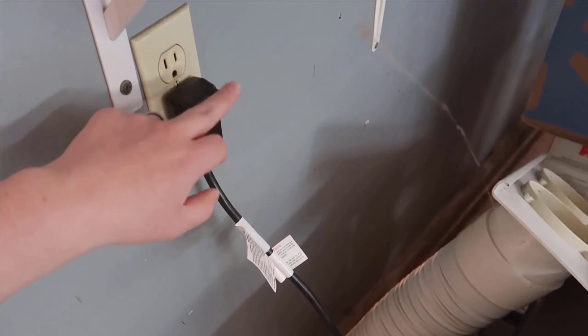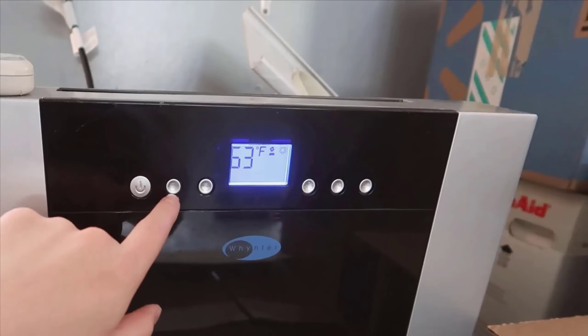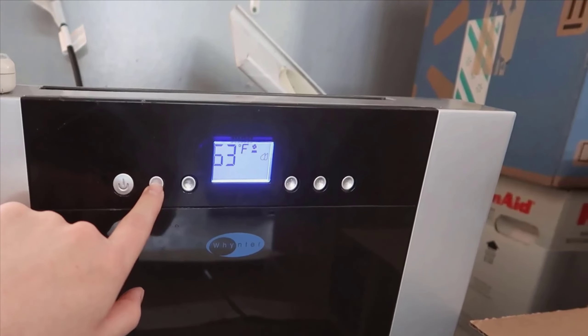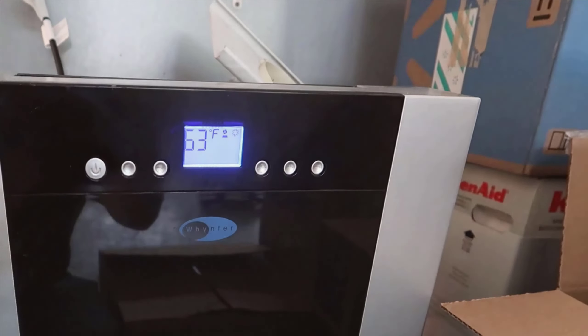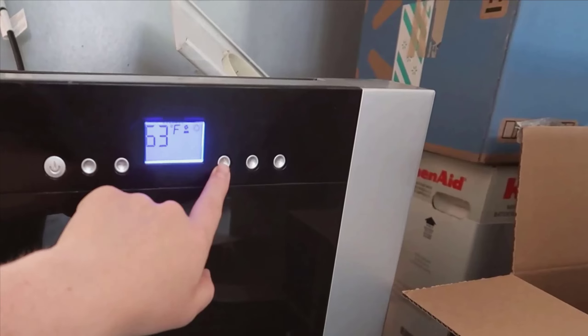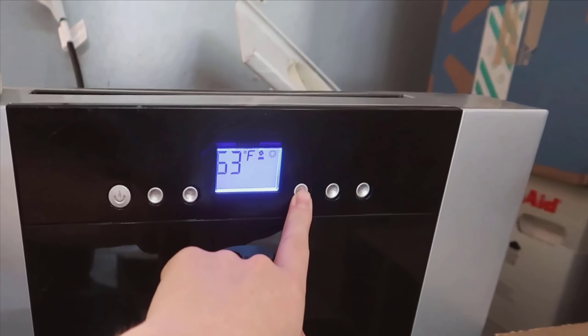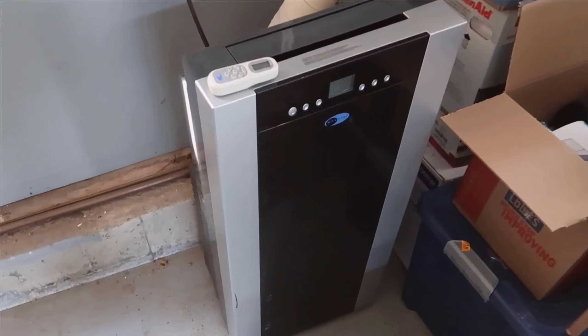To wrap things up, the Weinter Arc is a solid choice for anyone in the market for a reliable, multifunctional portable air conditioner. Its strengths lie in its powerful performance, multi-use capabilities, and ease of use and installation. While it does have some minor drawbacks, such as its size and potential impact on your energy bills, the benefits it offers are more than enough to make up for these.